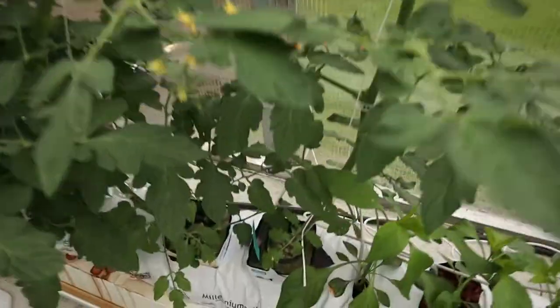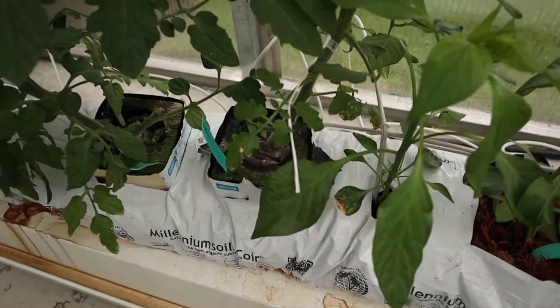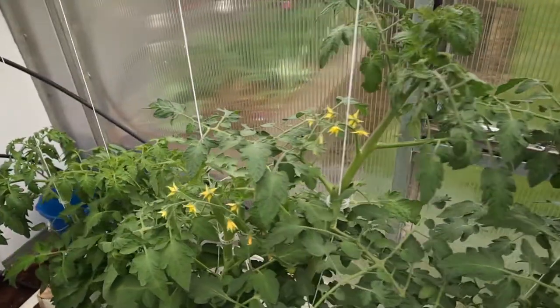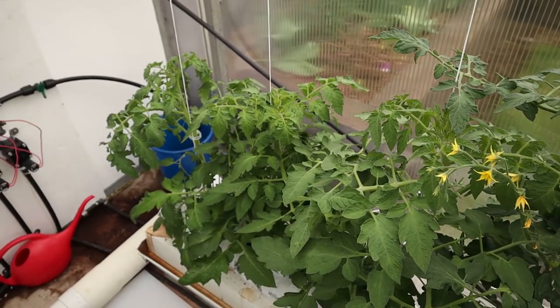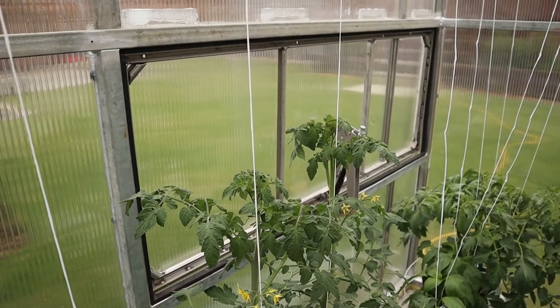I'm keeping the tags in the bottom here so I can verify later on which tomato plants are which. These first two are Sakura, which are cherry tomatoes, and then later on I've got some more beefsteak and some San Marzano tomatoes.